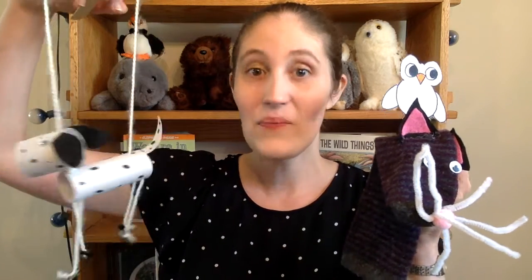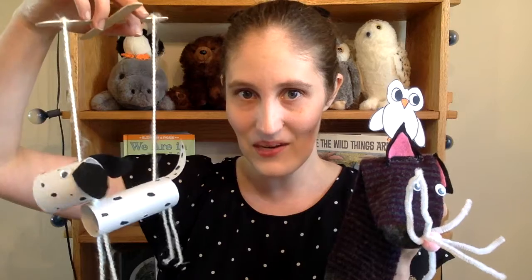In my last video I showed you how to make puppets like these — be sure to check out the link in the description. In this video I'll be making three puppet theaters to go along with our three puppets. So let's get started.